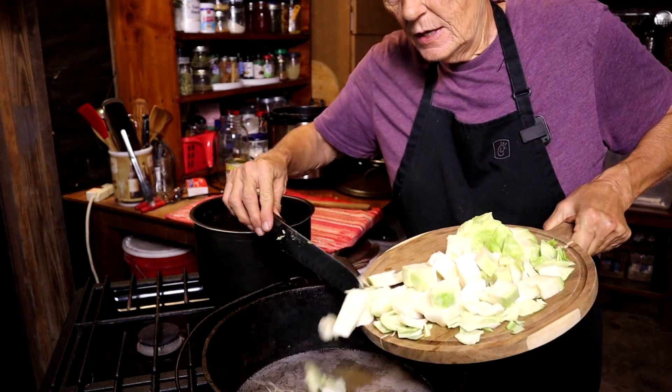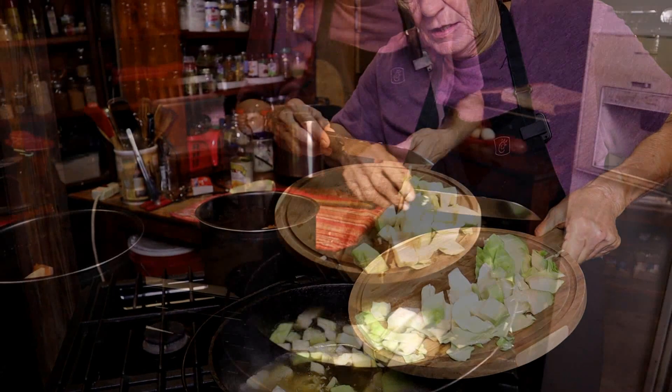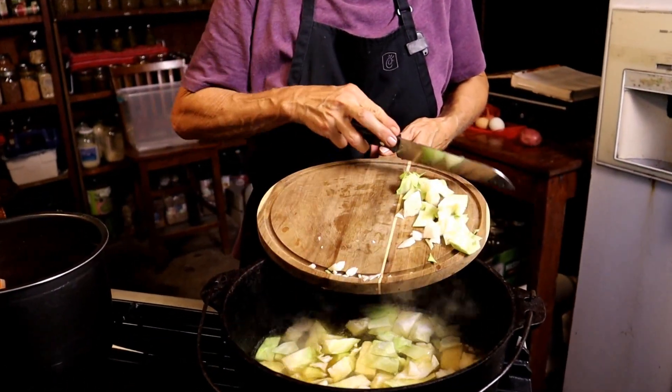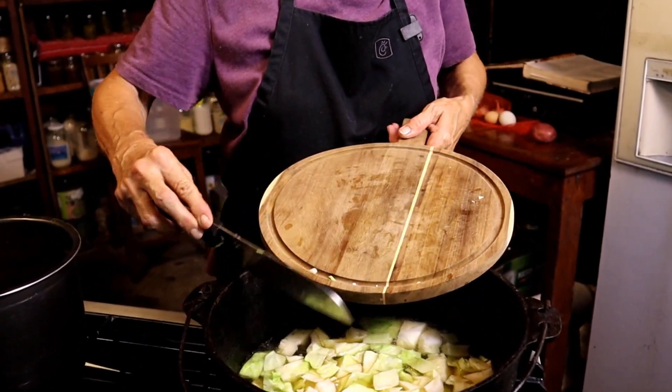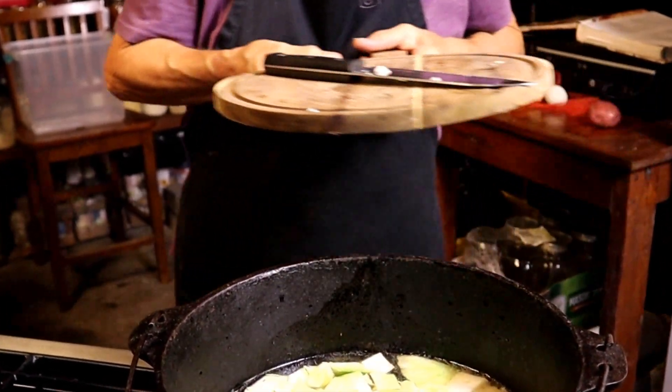My water's up to a boil. In goes my cabbage. I'm going to let that come up to a boil, then we're going to turn it down to a simmer.